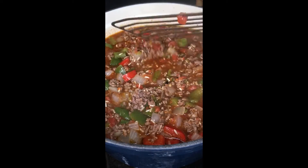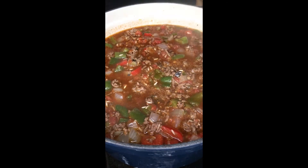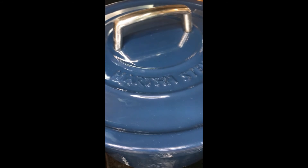Looks good, doesn't it? Nice, deep color — looks beautiful, actually. I'm excited. We'll pop the cover on and come back in a little bit to check on it. Alexa, set the timer for 40 minutes. Yum.